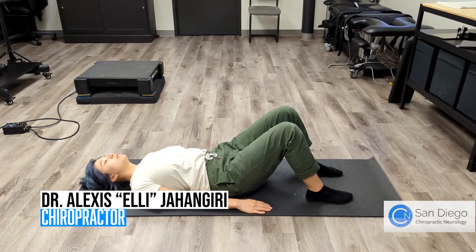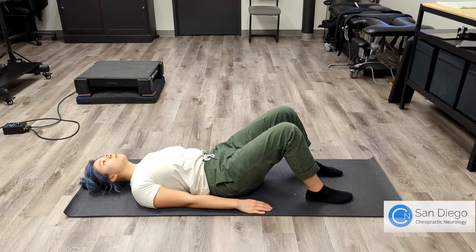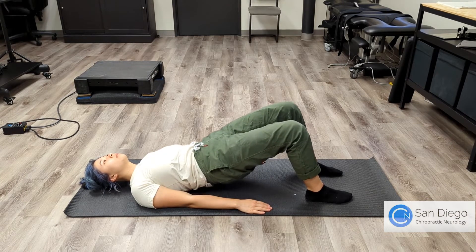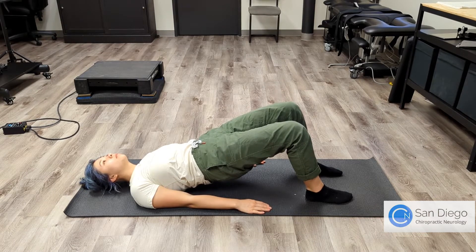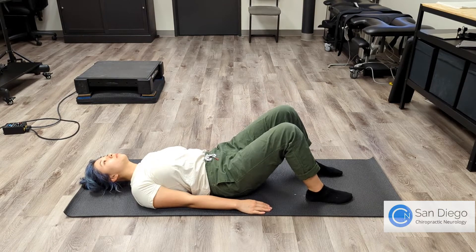The first exercise I'm going to be going over is the bridge. The bridge is a great exercise to strengthen your spinal stability muscles. Start off by lying on your back with your knees bent. Tilt your pelvis towards the ceiling and then lift your hips up. You can hold this for a few seconds and then lower yourself down. Make sure you hold the pelvic tilt throughout this motion.